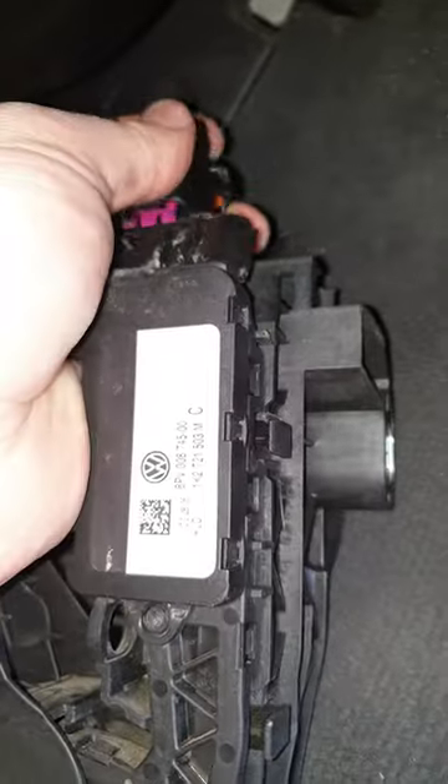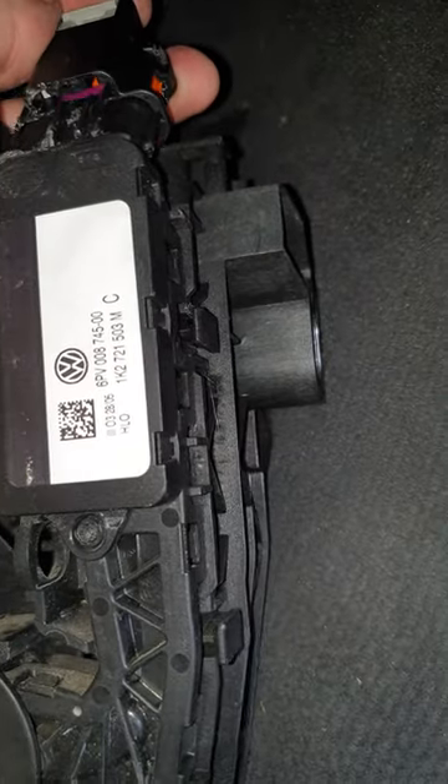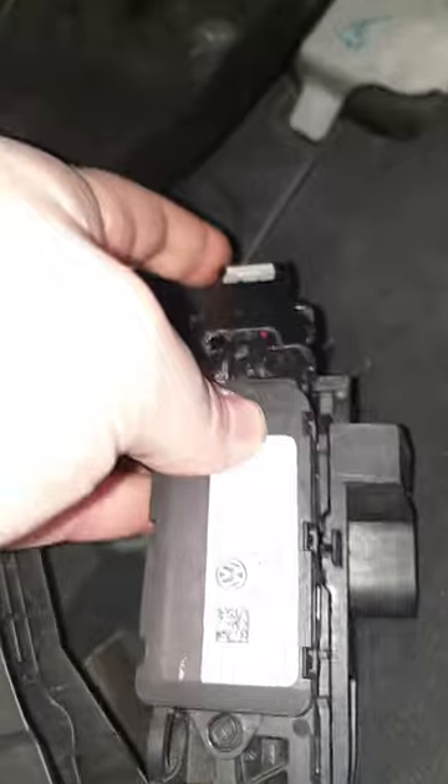Sorry for the camera work — that will allow you to get access to the underside of this connector. Let me see if I can hold this in one hand — yep, there. So you'll be able to get access to the underside of the connector.